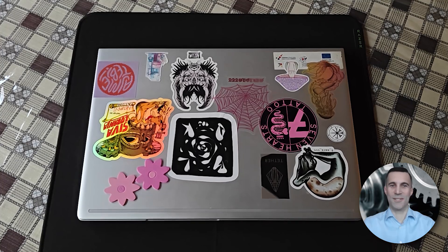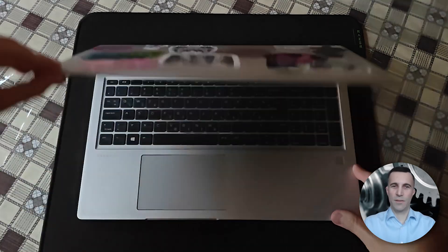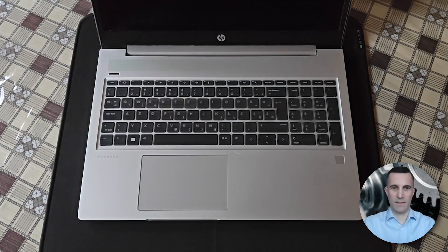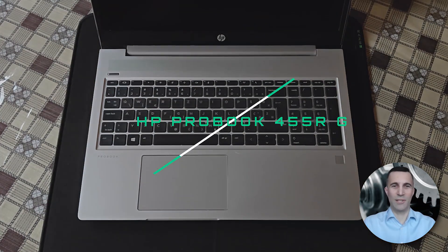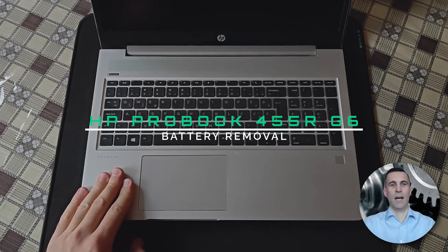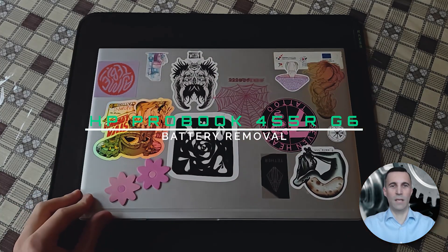Hi peeps, always good to see you visiting my channel — welcome! Have you been searching how to open up this specific laptop and replace the battery, the exact model listed right in front of you? Well, you came to the right video guide. I will be showing here how to open up the laptop and replace the battery. So without further ado, let's get straight into it.